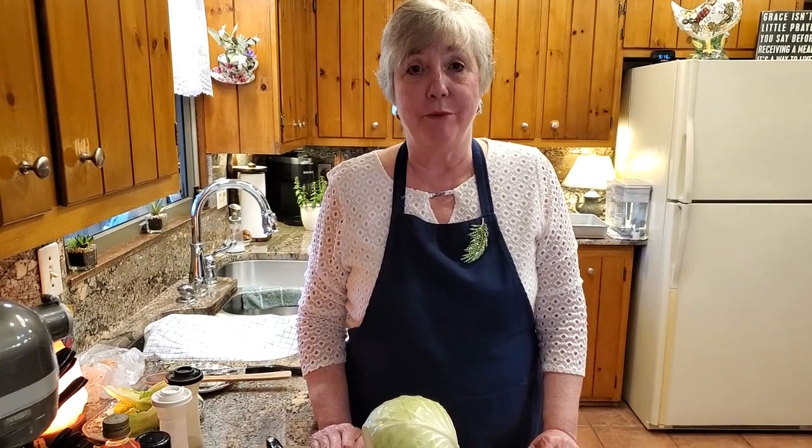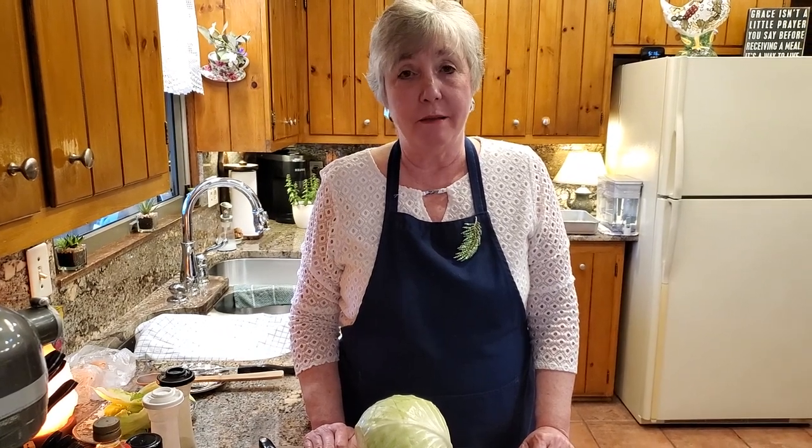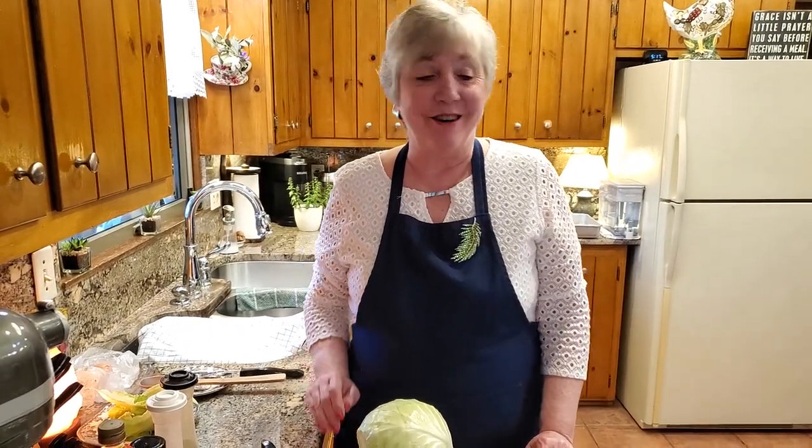Hi! Welcome to Glow's Kendrick Kitchen and I'm Glow. Today I'm going to be making some roasted cabbage steaks in the oven to go along with some glazed corned beef that I'm preparing. These recipes are delicious. You can make them anytime of year, but the reason I'm doing it today is for St. Patrick's Day. So let's go ahead and get started.